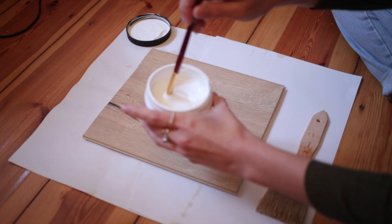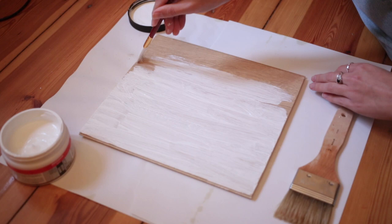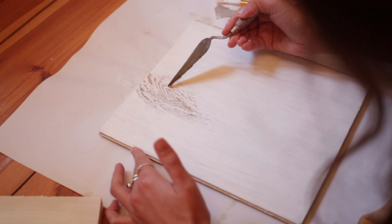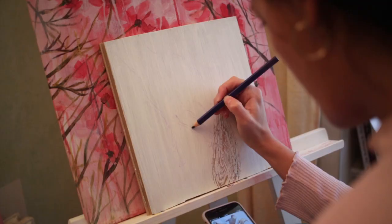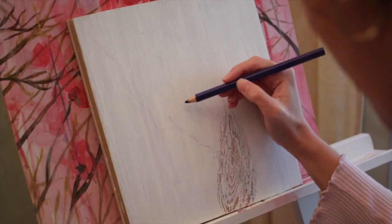Hello everyone, welcome back to another paint-with-me video. This time I will be painting on a wooden panel that I actually found on the street here in Berlin. What I basically do is put the gesso on it, and as you can see now I'm trying to put out the wooden shape because I think it will be nice for the painting.